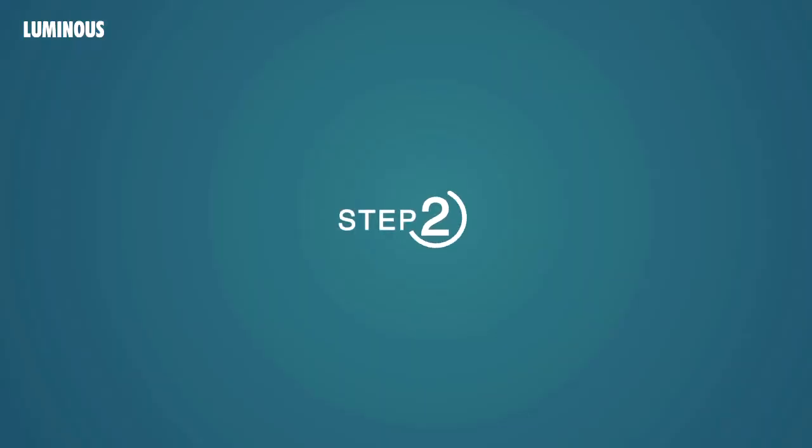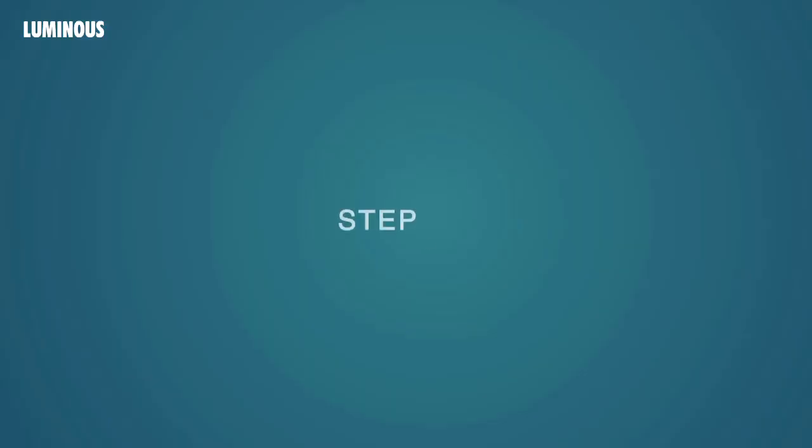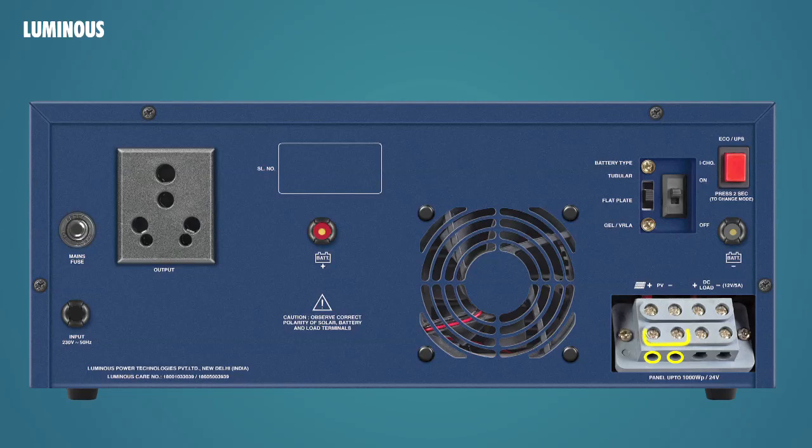Step 2: connect the red cable with the positive terminal of the battery and connect the black cable with the negative terminal of the battery. Step 3: the two left terminals in the terminal block should be connected to the solar power input. In the solar PV junction box, ensure proper polarity in connections.